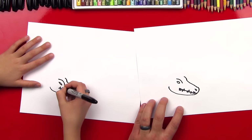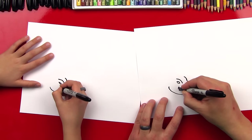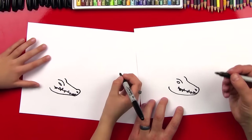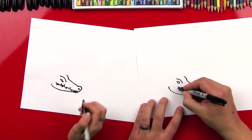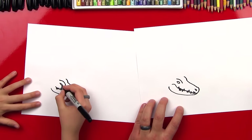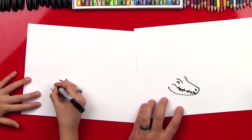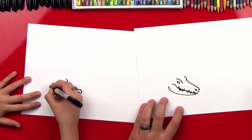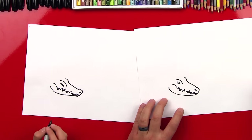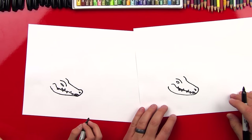I did a W — going to do an upside-down V. Now we're going to curl up and then back down to finish his mouth. That looks awesome — he looks pretty scary.